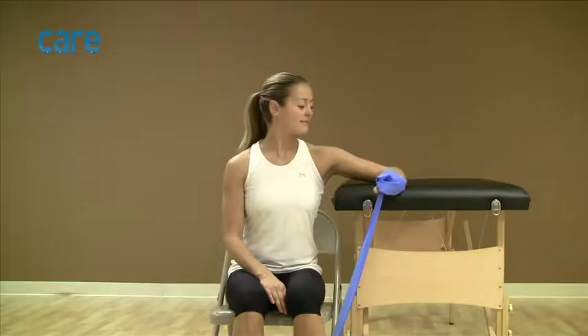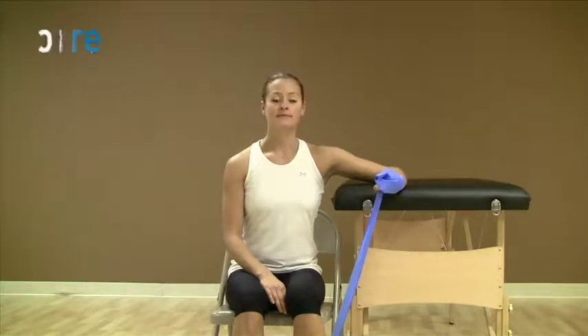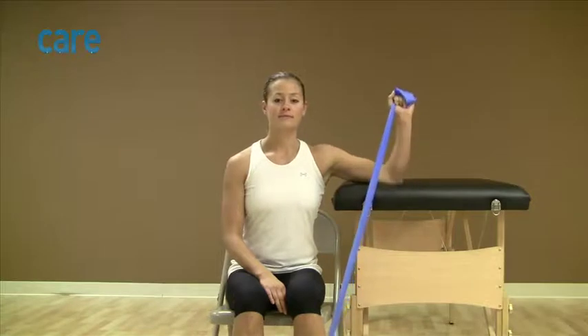With one end of the exercise band under your foot and the other end wrapped around the hand of your involved arm, sit next to a table or bed so that your involved arm rests at shoulder level. Bend your elbow to 90 degrees so that your forearm is level with the table or bed and face your palm downward.